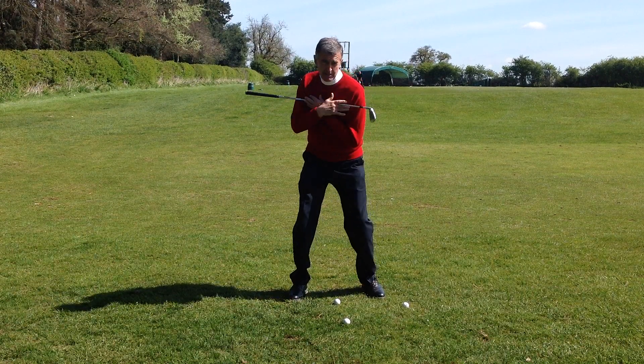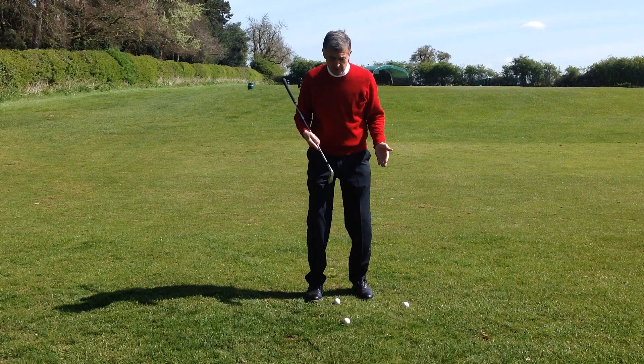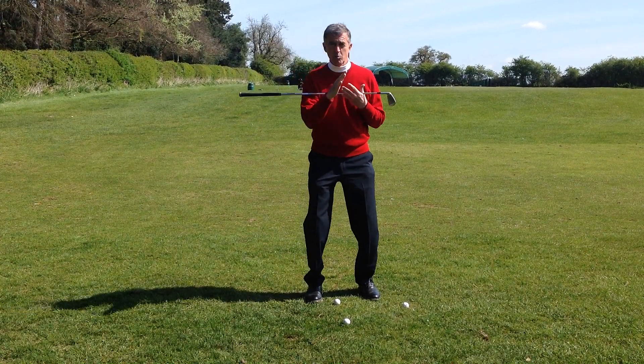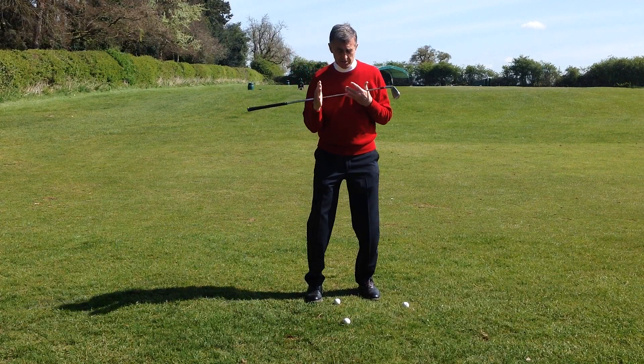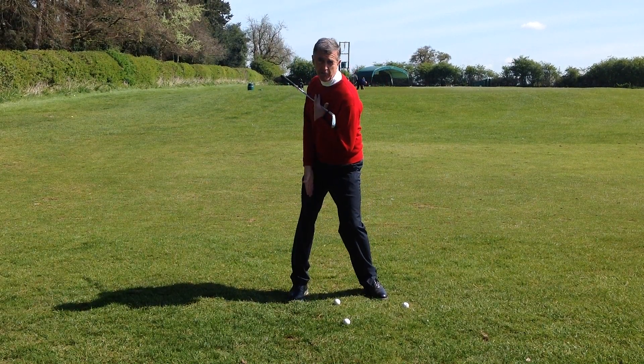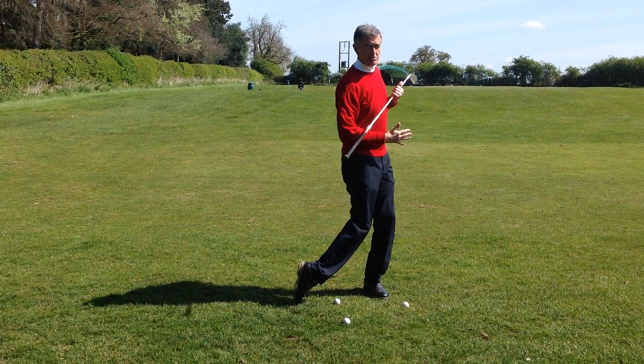What we're looking to do as we turn back is to load the instep. People who tend to get too narrow are often on the outstep of their foot, and sway starts to come into the equation. So with the feet, it helps you turn, load the instep of your back foot, and you're able to fire it through for those few extra yards.